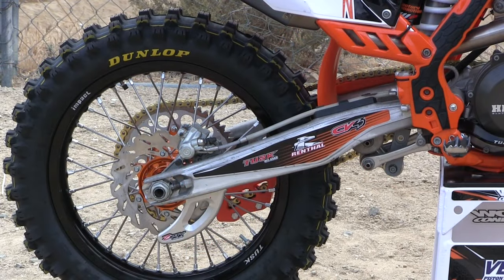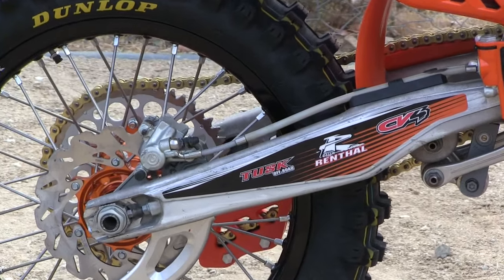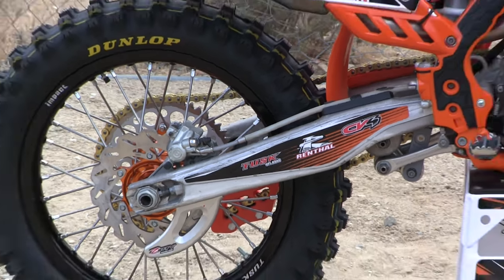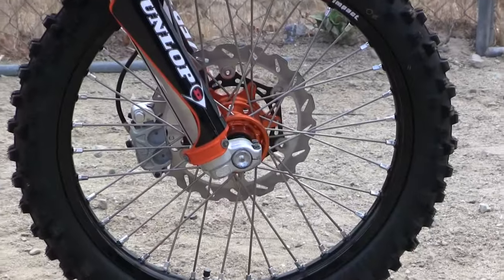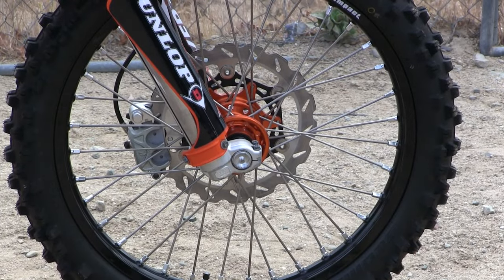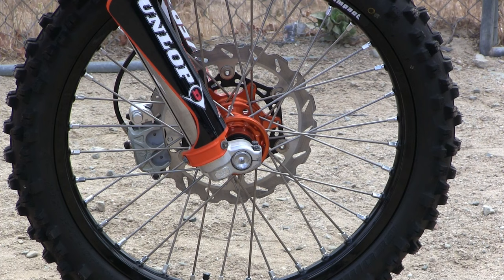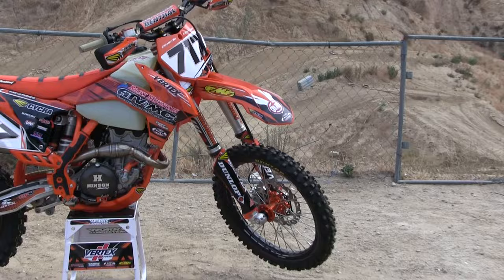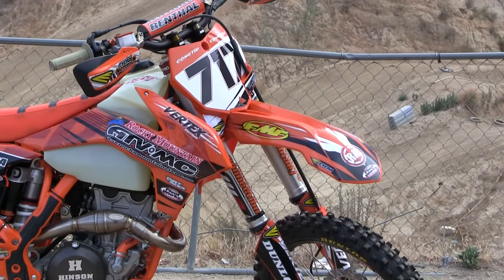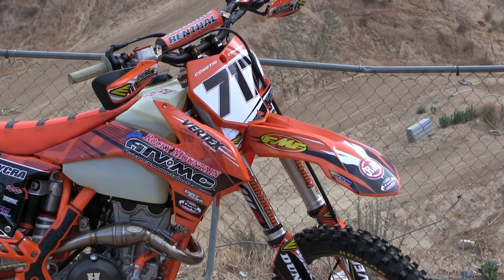Through RockyMountainATVMC.com, Tusk has a great wheelset that are really good value. You can get 18-inch rear wheels, and we have those for this KTM project. We mounted up Dunlop AT81 tires on the 18-inch rear and a Tusk front wheel paired with an oversized Tusk front rotor. We also have the Tusk brake line. We were able to find a good deal on some used X-Trig clamps, which are just amazing for this bike, along with Renthal twin-wall bars and Cycra Rebound handguards.